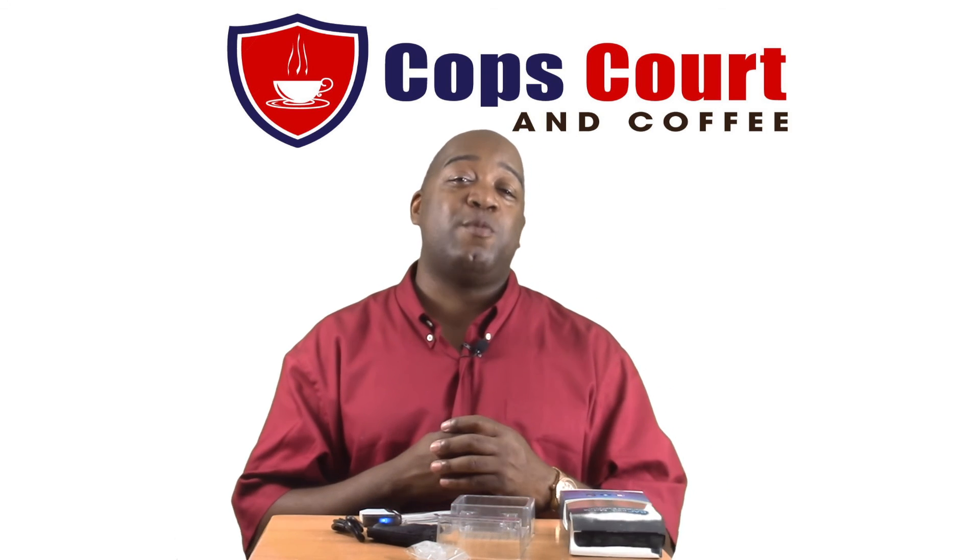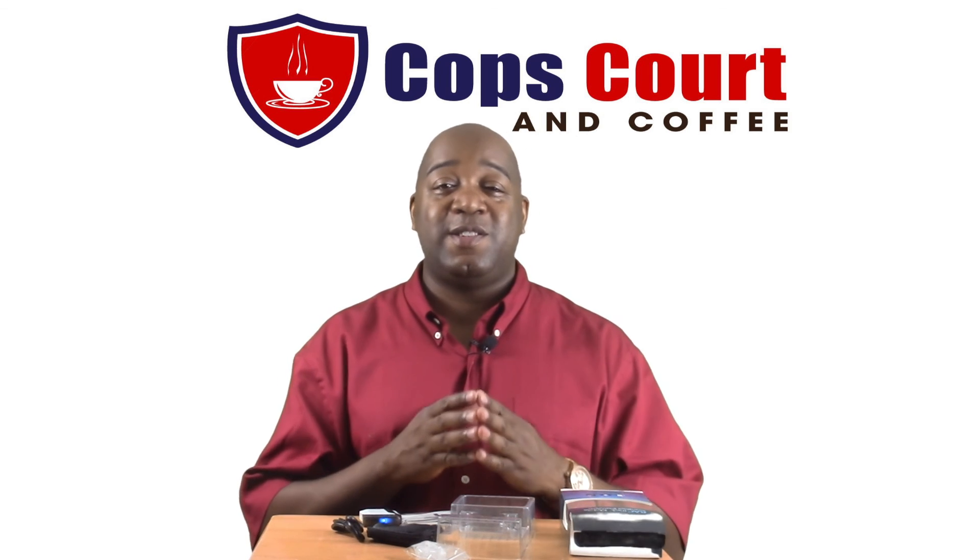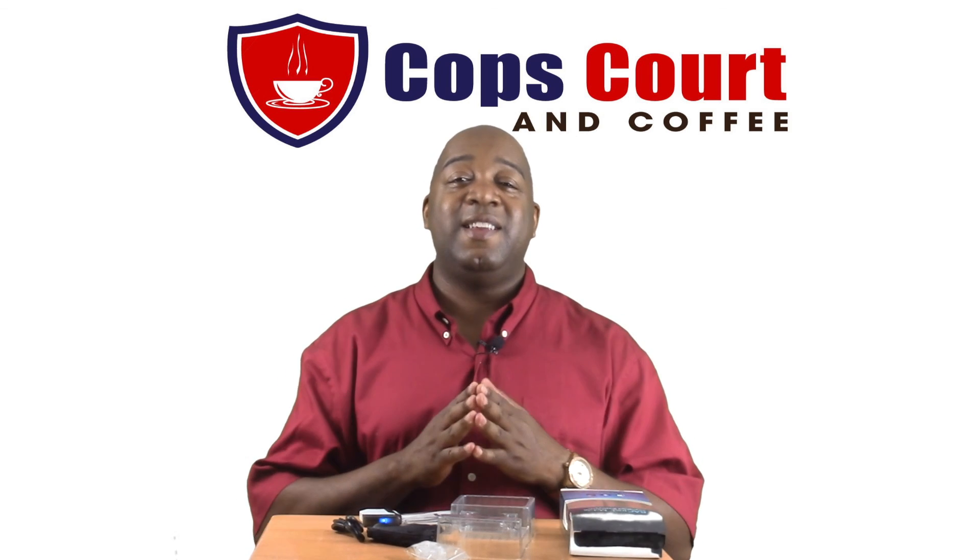Until next time guys, remember that no one cares like we do, and as always, I'll see you guys in the next video.